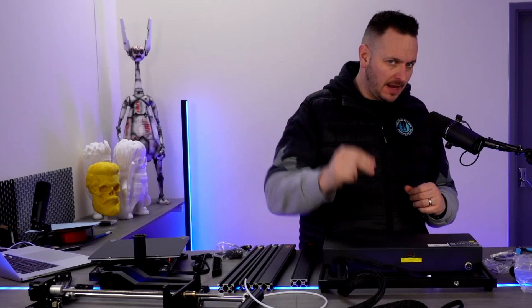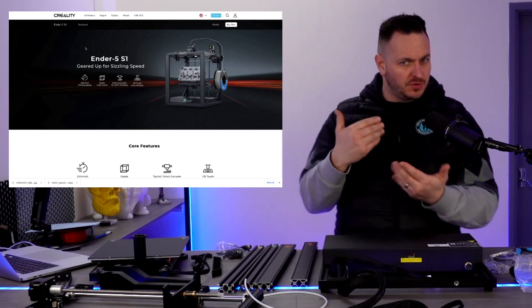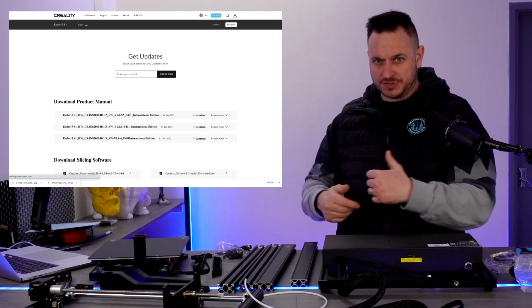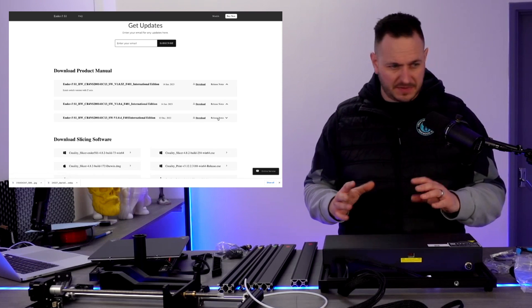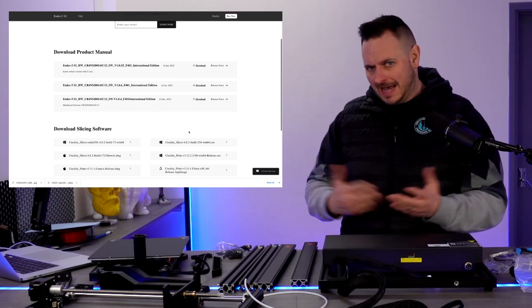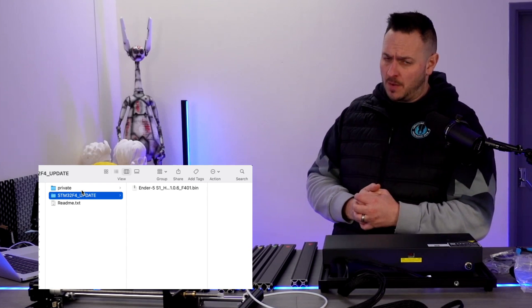If I do find the manual I will link it below. When you go to Creality's site under manuals, instead of a manual it's downloading a load of bin files and other bits and pieces, which is probably firmware to flash the printer for whatever reason. So we're going to go ahead and use some common sense here.